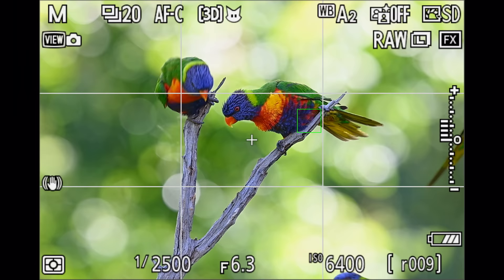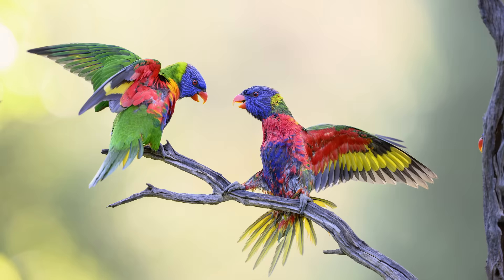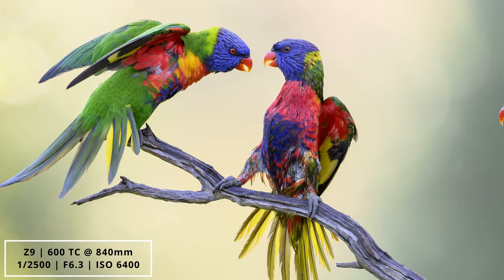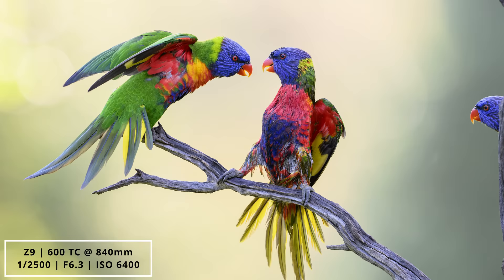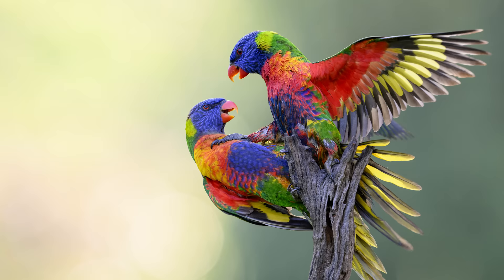A great test for cameras is always the fighting lorikeets in my backyard. These guys never sit still when they come to my bird feeder and just love ruffling each other's feathers. Here's a series of images of two lorikeets going right at each other — as you can see, the Z9 tracked it very well and I got some beautiful looking images with great colours. Overall, I was very impressed with how the Z9 performed even in relatively low light with high ISO and the birds going full speed at one another.